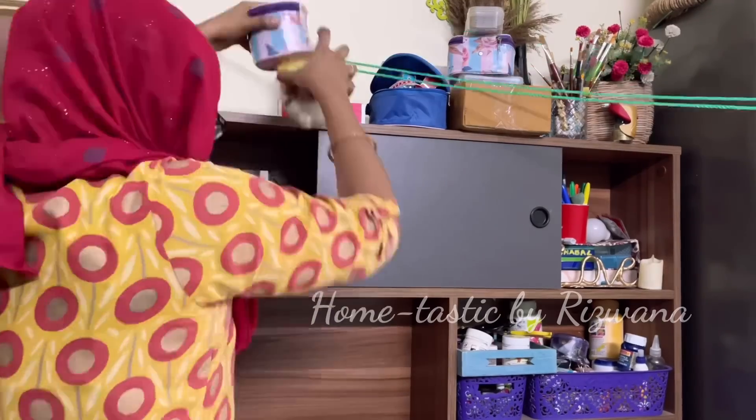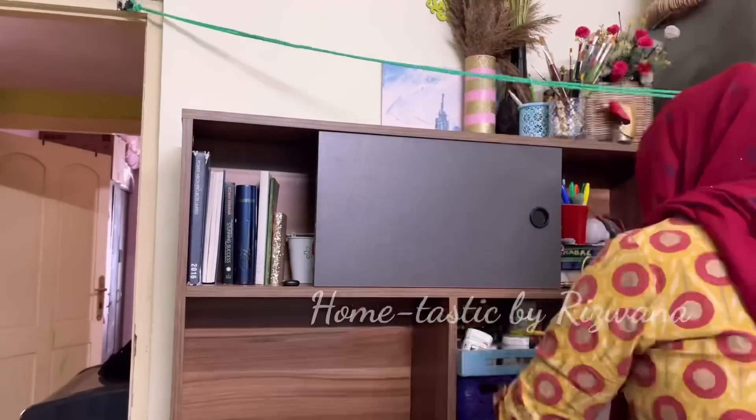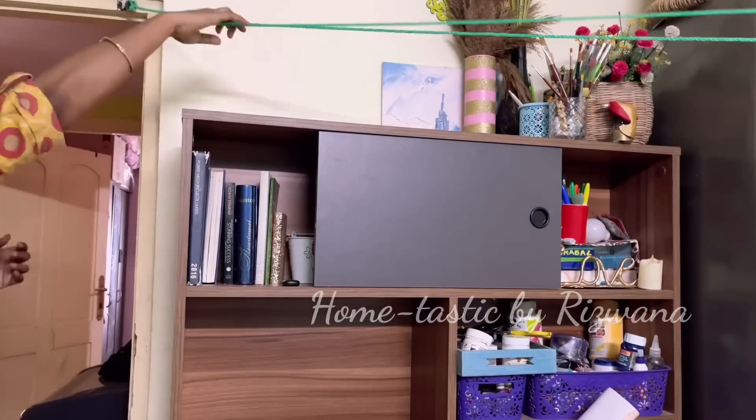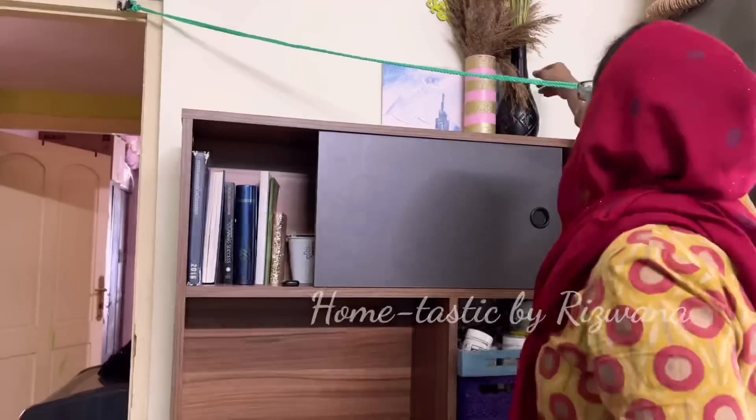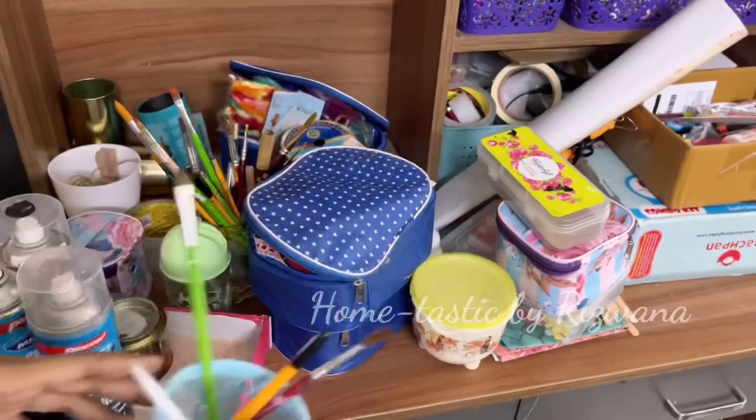This video is going to help all the DIY and craft lovers and also those who have just started their YouTube channels. It will also motivate you to clean and reorganize your bedroom to make it look spacious, neat, and organized.